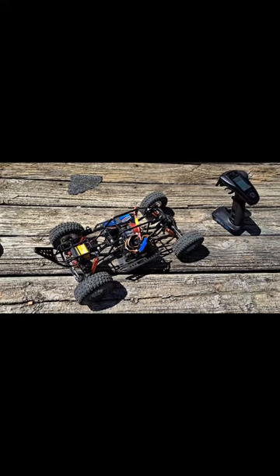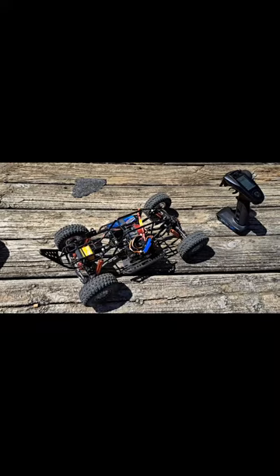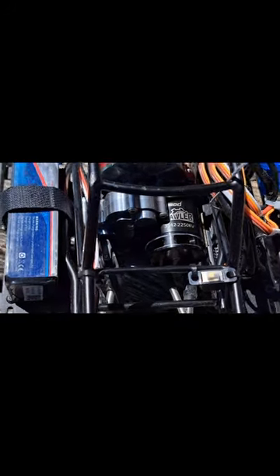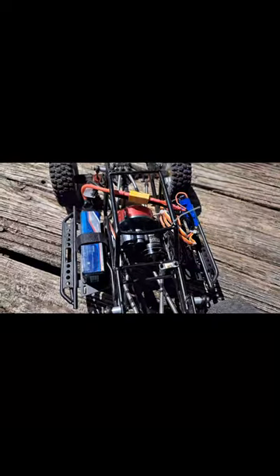It's your boy OG Raggro back out here with the Amazon cage SCX10. Did a couple of upgrades on it, doing some testing. What I did was I added the Mamba Micro X2 ESC, and I got that paired up with the Nine Mod Crawler outrunner motor — 3542, 2250KV outrunner motor. Just been out here doing some testing to show you guys how I like it.